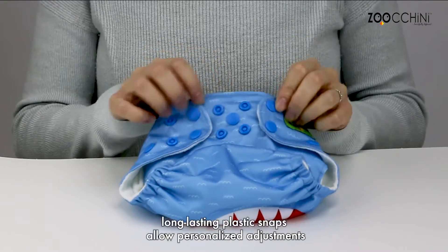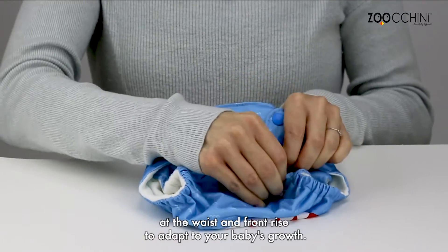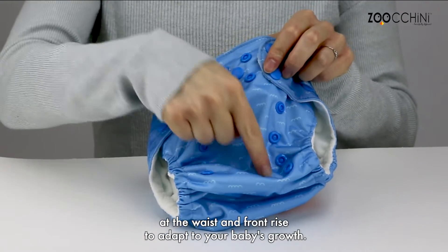BPA-free, phthalate-free, long-lasting plastic snaps allow personalized adjustments at the waist and front rise to adapt to your baby's growth.